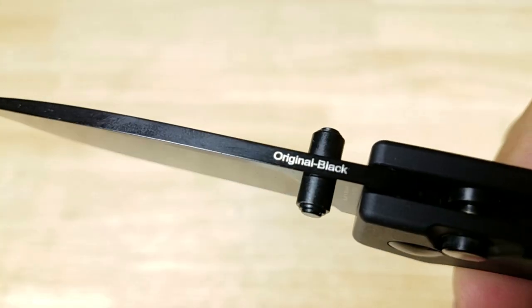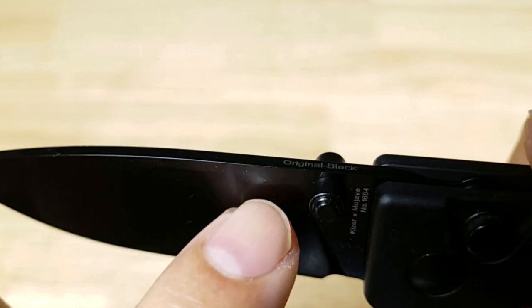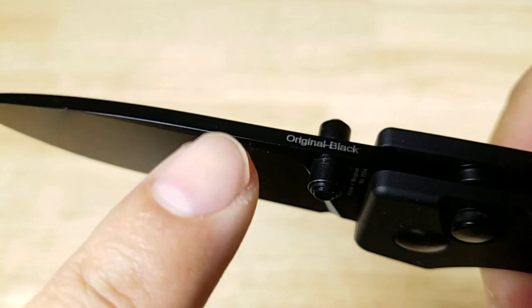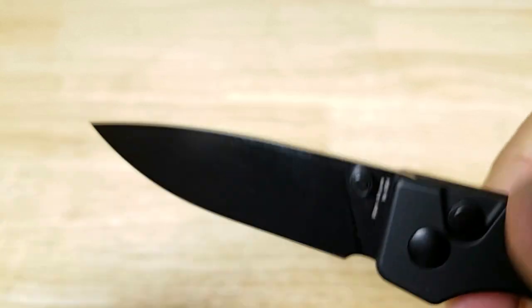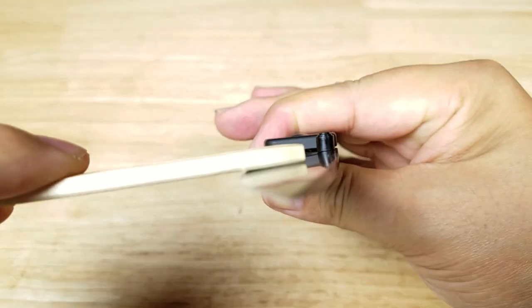Let's have a look at the spine of the blade. Right here in the thumb wrap area we have no jimping — it is smooth all the way down to the tip of this drop point blade. These edges are very sharp. You have a small shoulder here. This is a flat-ground blade, meaning that when you go to sharpen there is absolutely no curvature on this blade.